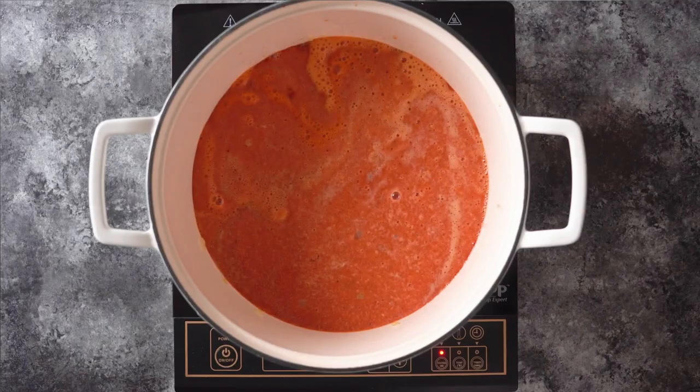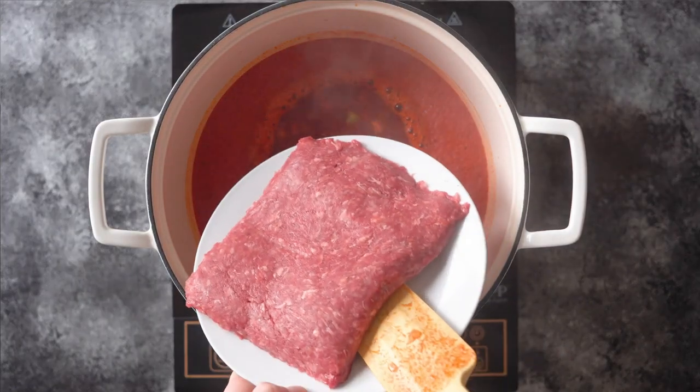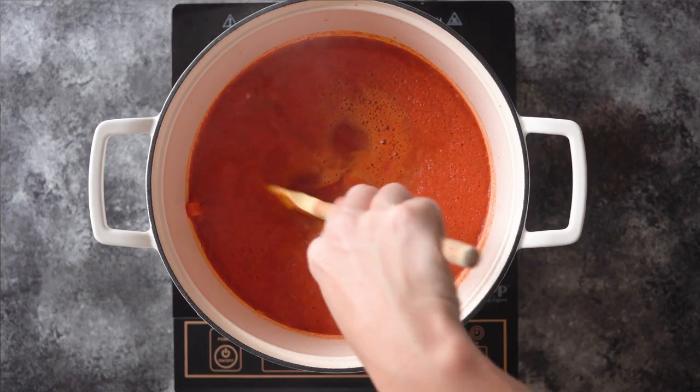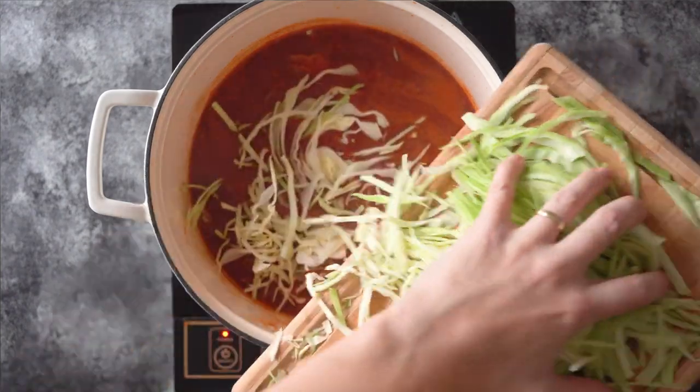Bring everything to a rolling boil. Once the soup reaches a rolling boil, add one pound of lean ground beef and use your spatula to break it all up into small pieces.